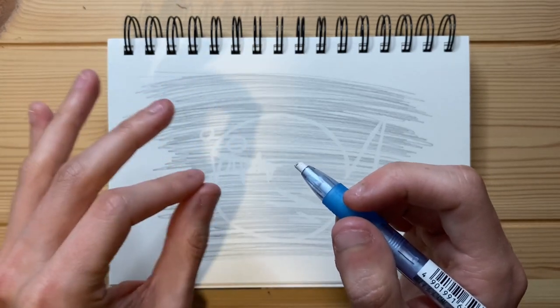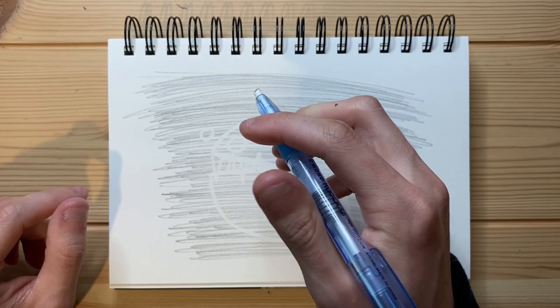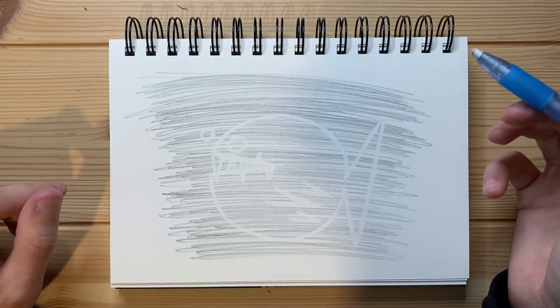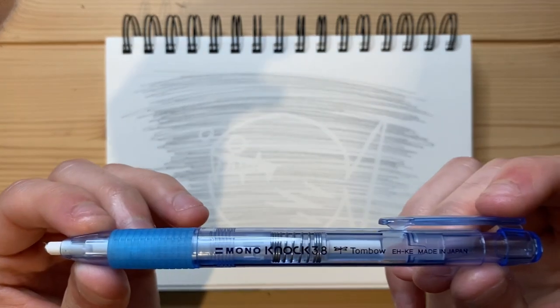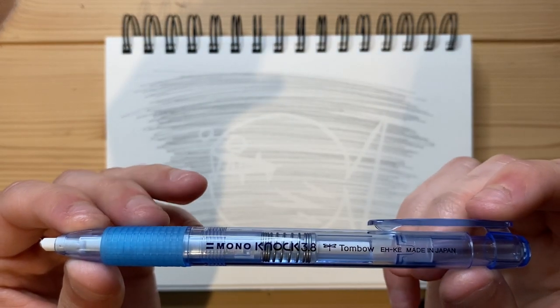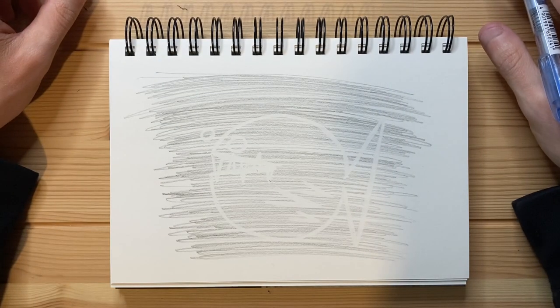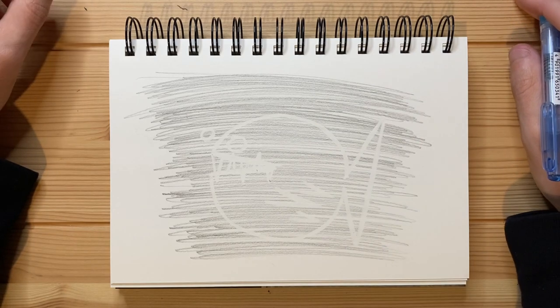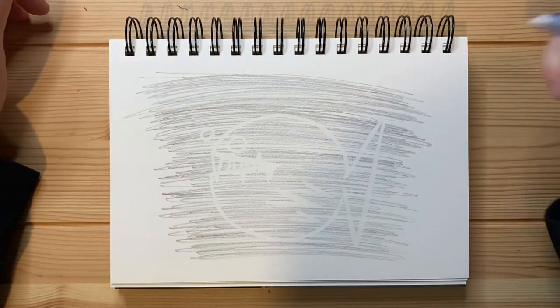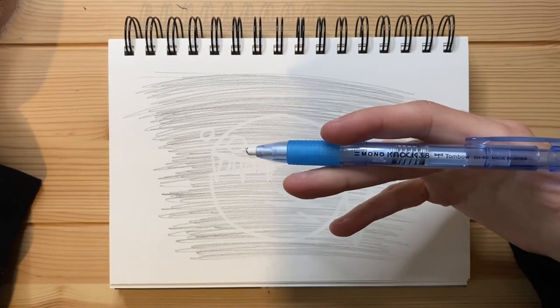It is definitely a little more weighted towards the bottom, towards the nib. The top is very, very light. I think that's everything I wanted to cover — actually, I wanted to let you guys know whether I'd buy this eraser again. Yeah, I would buy this eraser again, 100%. The Tombow Mono Knock has been great.